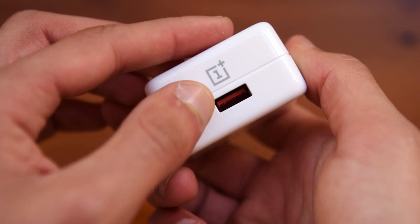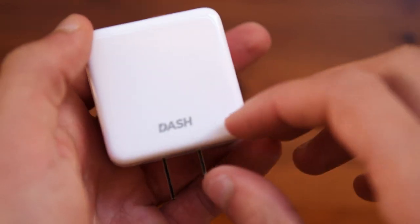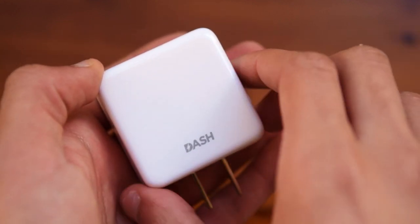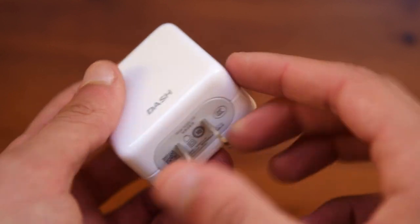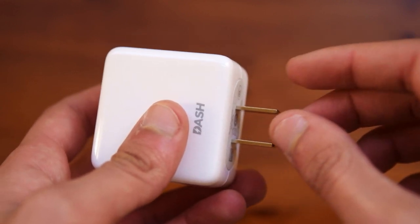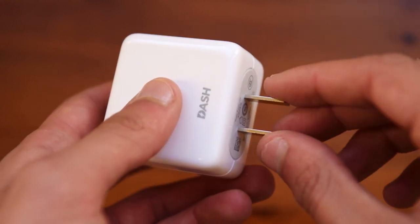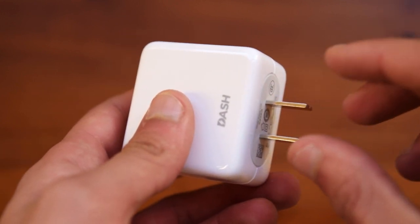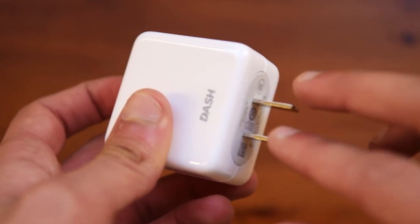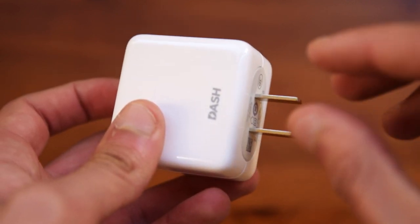Now taking a quick look at the dash charger, you can see that you have the USB type-A port on the back, the OnePlus logo, and also the dash logo — which they did have to change to warp charge now, so it is no longer called dash charging. You can also see that it is a two-prong charger, so this will work in the US and also in China, but here in Malta we use UK style plugs, so we need an adapter. And in the EU they use two-prong style as well but they are cylindrical, so you will also need an adapter there.